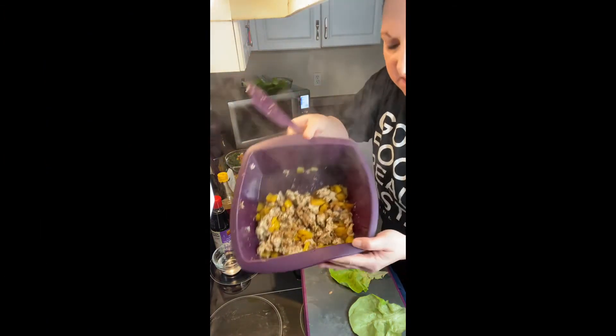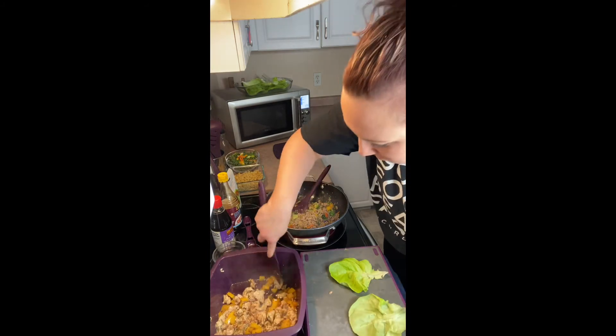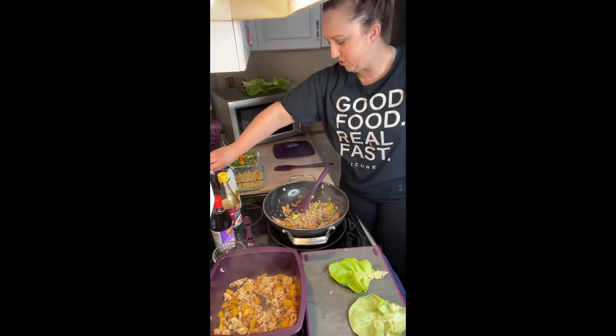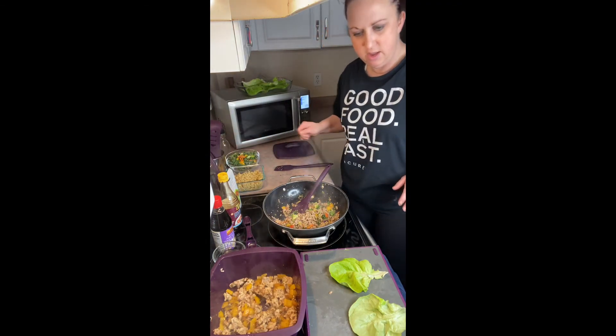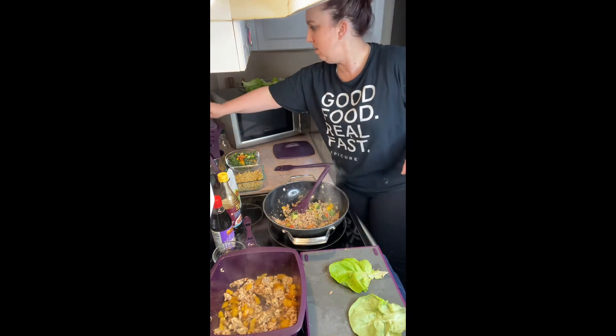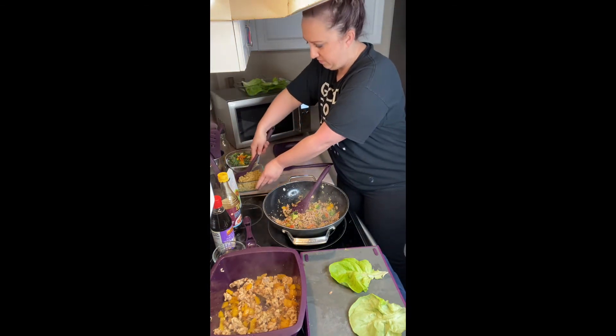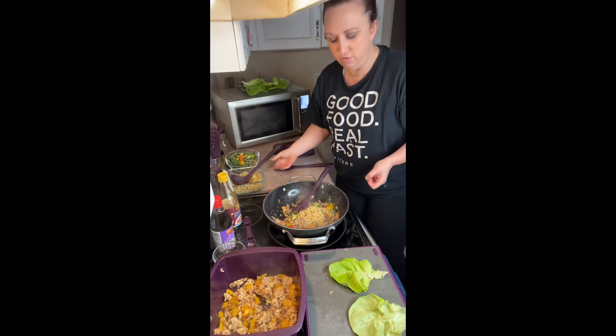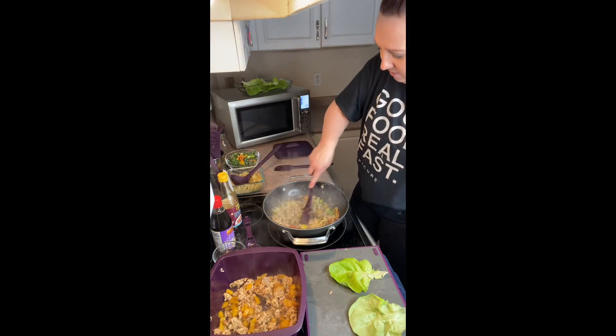That's all done, ready to go. What I want to show you is I'm gonna put a little bit of brown rice in for some parts because I had some left over. It's kind of like a clean-your-fridge-out meal.